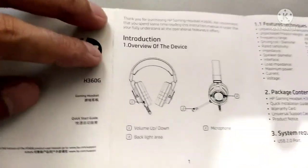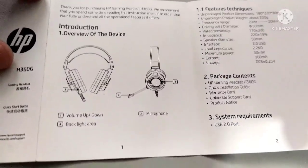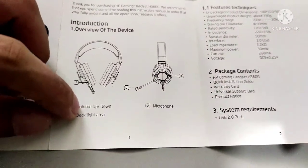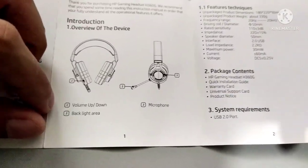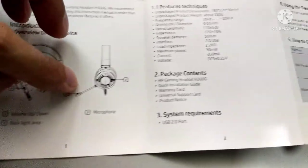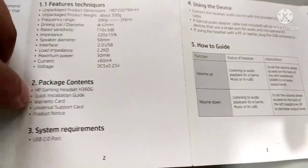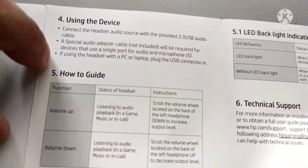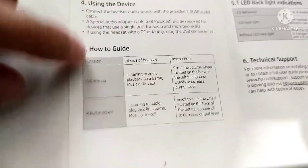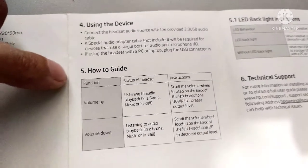Okay guys, this is the manual of our HP gaming headset. As you can see, there's volume up and down, backlight area — that's number three — microphone features, and the package contents: the gaming headset. It says using the headset with a PC or laptop — plug the USB connector in. But this is a PC laptop gaming headset, so let's try it on our PS4.